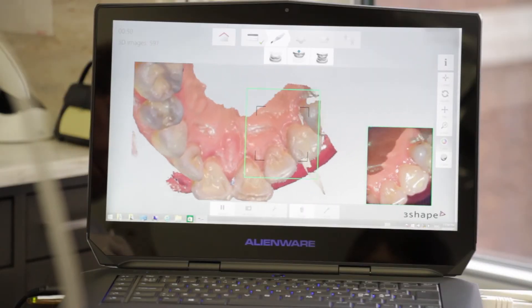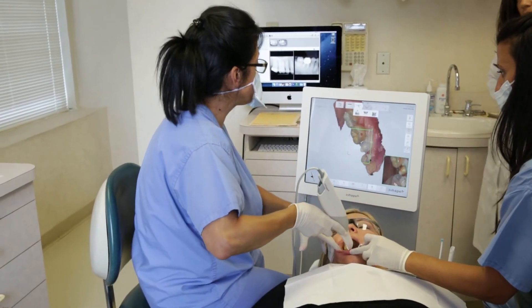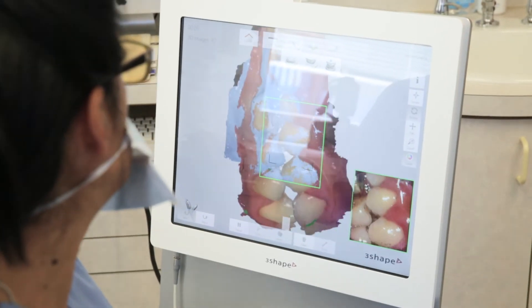It really allows me to have a better use of my time by letting the assistants use the TRIOS unit. And because the TRIOS is so easy to use, I can be very confident about them using it.